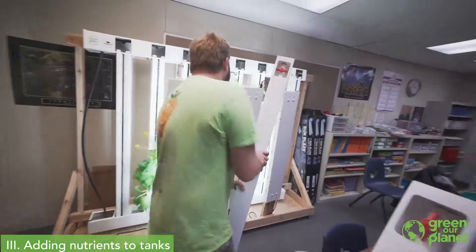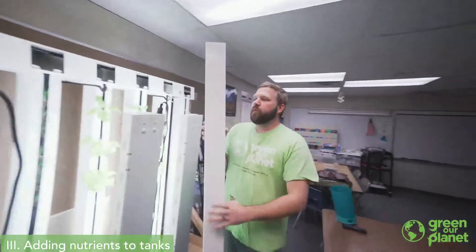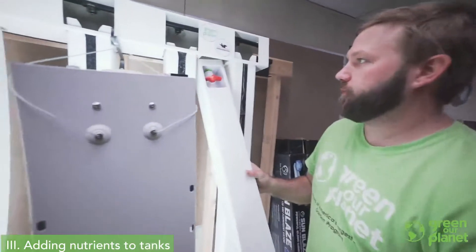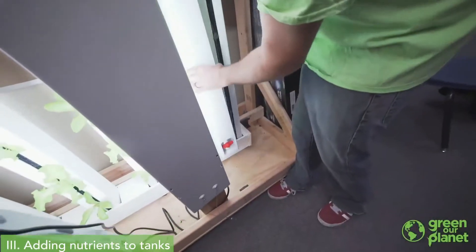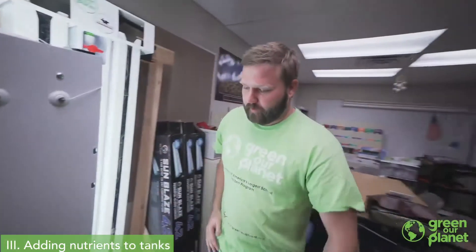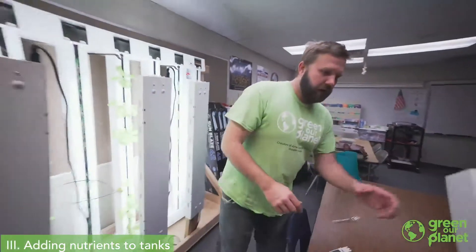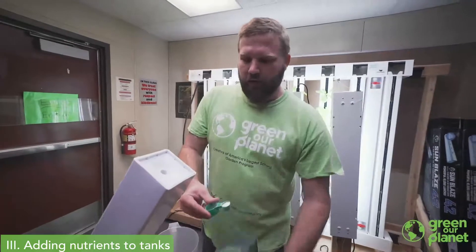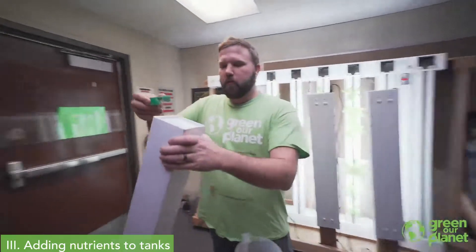We'll insert this tower back into our farm wall. We're going to put the top in first, slide the bottom over, and it will rest right on that PVC support. We'll add some nutrients to our second top-off tank here as well — if you have two of them. If you only have one, that works just as well.